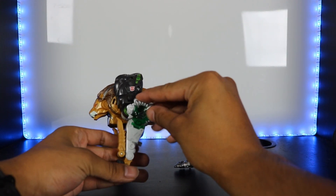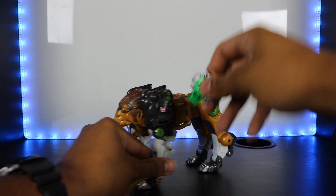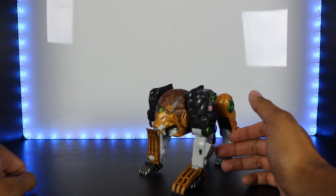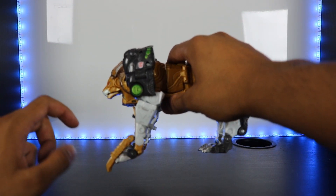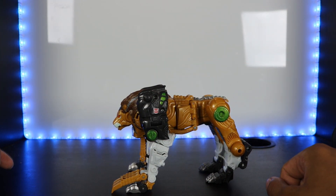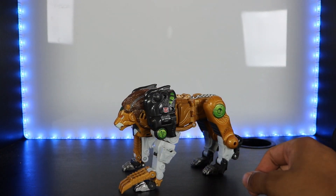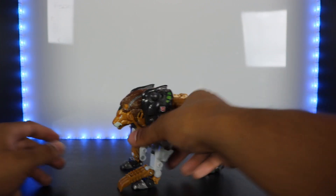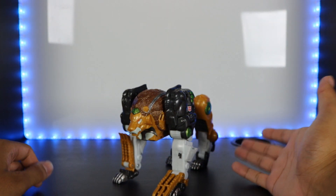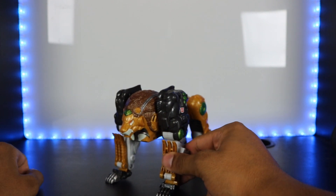In terms of weapons, he comes with a cyber planet key — specifically a jungle planet key. You put it into the side of the arm and it releases the claws. That works on both sides. It looks a bit awkward in lion mode because the spring wants the claws to go down, digging into the ground, but it's not inaccurate — he did use the cyber planet key gimmick in lion mode in the show as well.